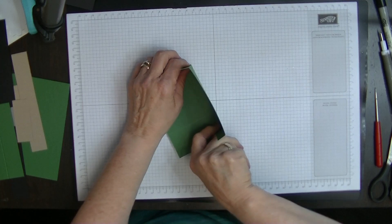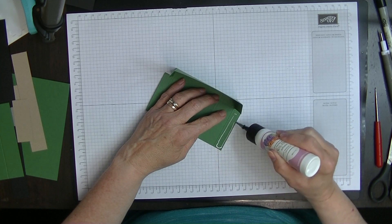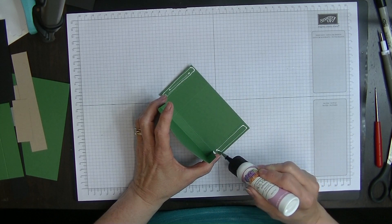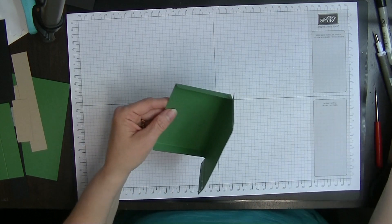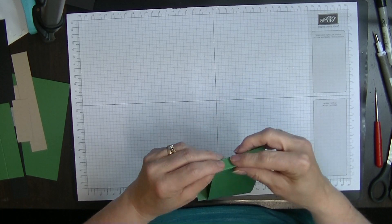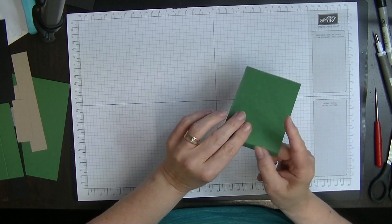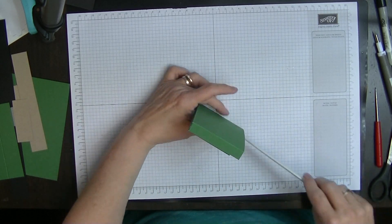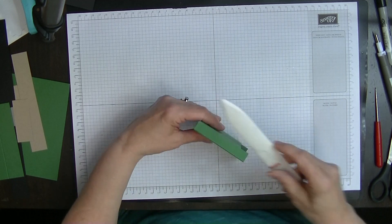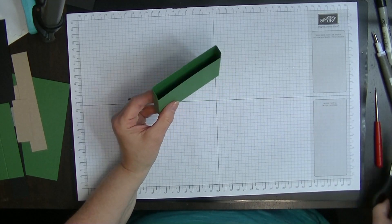Once that's squared up nicely and dry we can pop some glue down these tabs on the side and we'll do both of them at the same time. Then we can bring that one down and turn this over so that the score line goes over the top and around the side — and again on this side so that it's nice and square. Just give them a bit of a burnish down with your bone folder so that they are nice and flat.